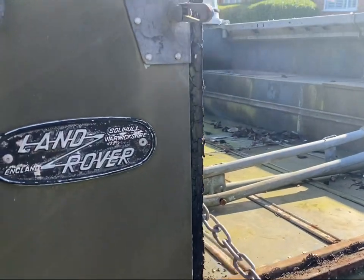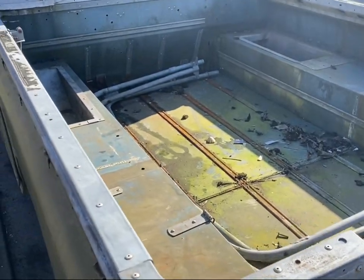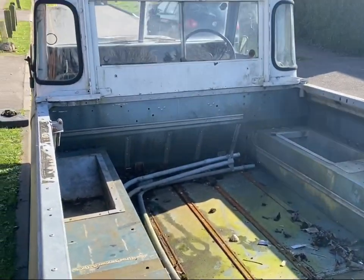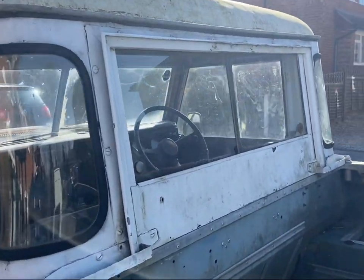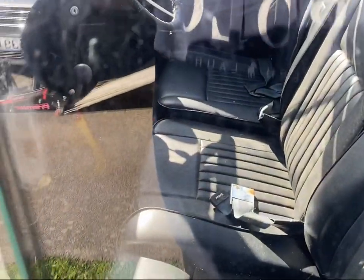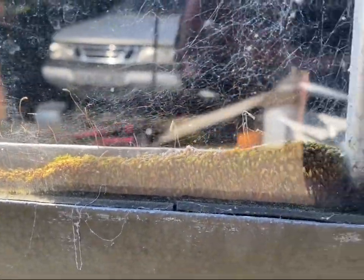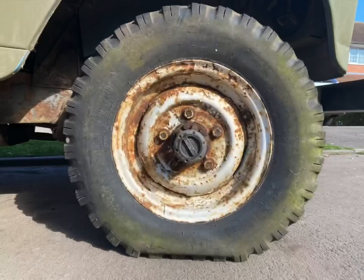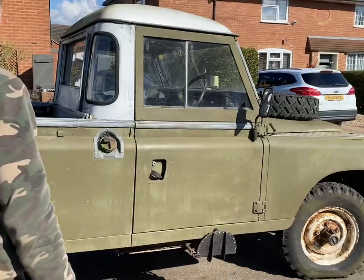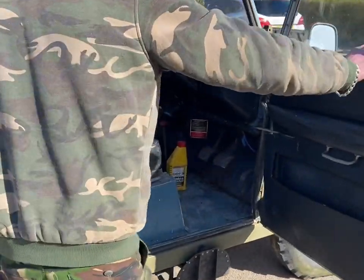This vintage Land Rover has just turned 50 years old, and under current UK laws it is tax and MOT exempt. After 15-plus years of being sat and unloved, I thought I would treat it for its 50th birthday. I plan to completely restore this vehicle in the future; however, in today's video I will just be doing the basics to get it up and running safely without damaging the engine, by carrying out some vital checks such as changing the oil and filter. I will also be removing the rocker cover and inspecting the valves, making sure they're not seized and there is no corrosion.